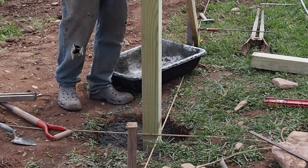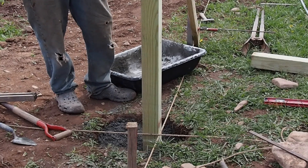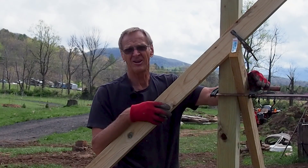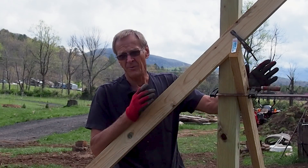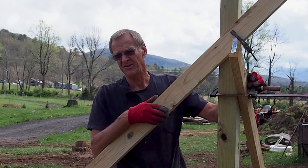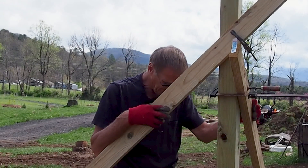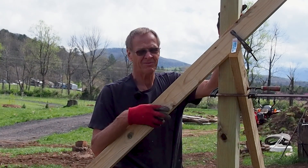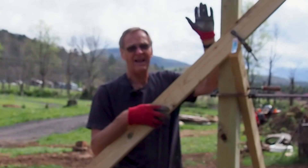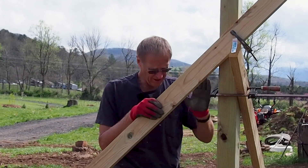I'll wait till I get the post in the next hole over so I can put it in there too, because this won't dry out before I get that done. If it started to dry out I'll spray it lightly. Concrete like this actually takes 28 days to cure to reach full hardness — it reaches something like 90% of its hardness in a day. With this dry pack I've got forms holding the post in place; I could actually take these forms off in just an hour or two and the post won't go anywhere.